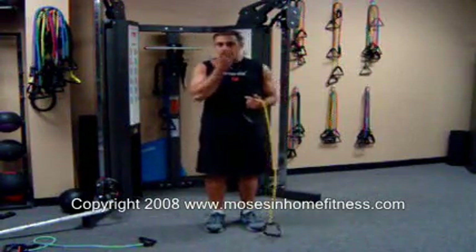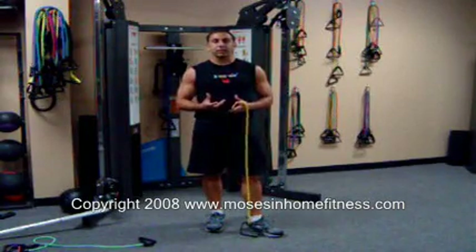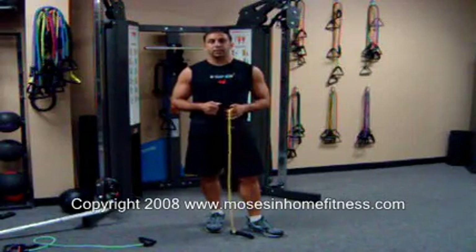Try to do this exercise routine as quick as you can. This is going to elevate the heart and burn more calories. As you can see, I'm a little bit out of breath. Awesome routine — I recommend trying it out. Thank you for visiting Moses Fitness.